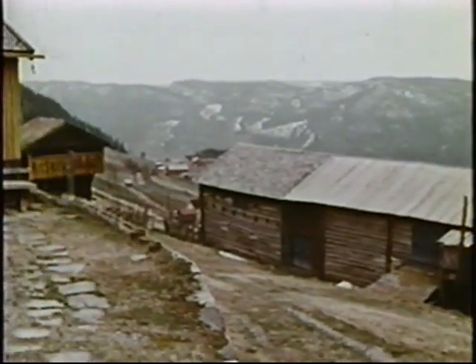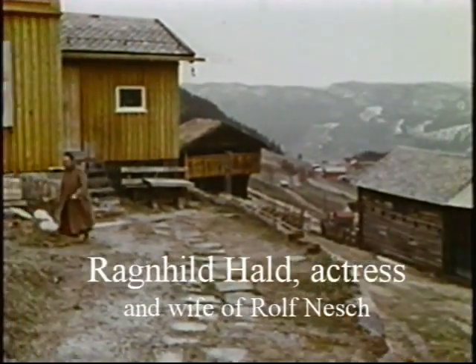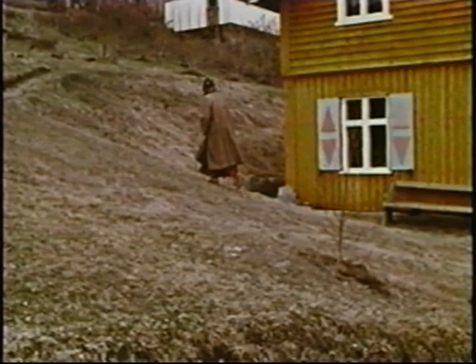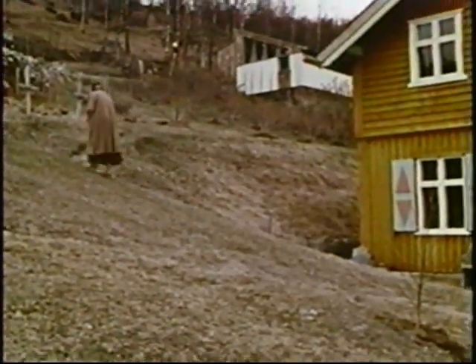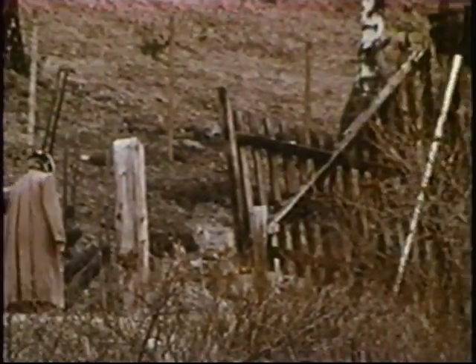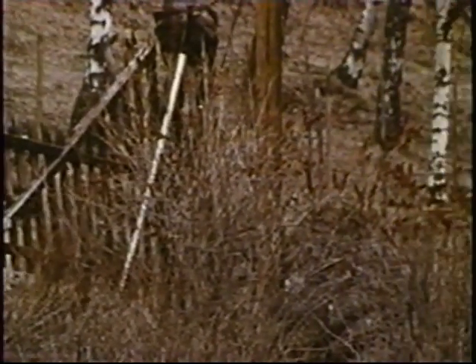He had a big art commission in Oslo, and I think that commission gave him the money he needed to buy this farm in the middle of Norway. Ranhild Hald and Rolf got married, I think in the 50s. She's an actress. I think she was best known for her part in a play called The Madwoman of Chaillot.